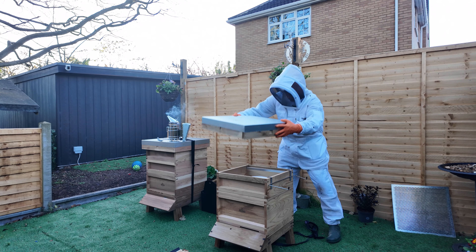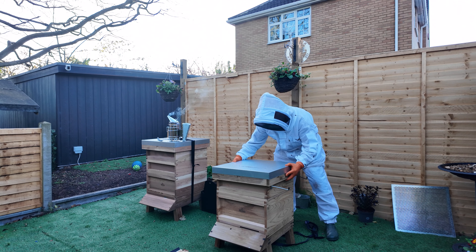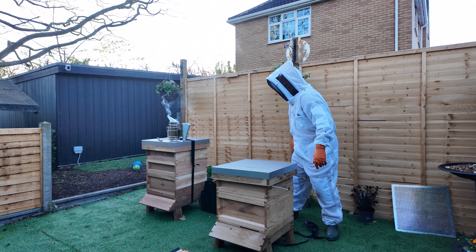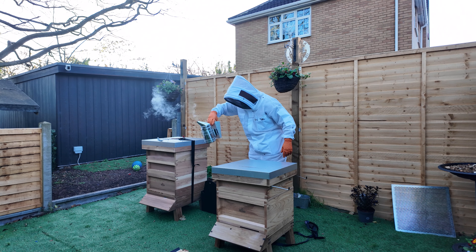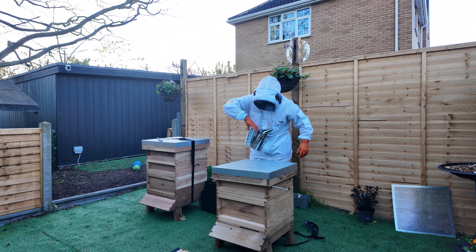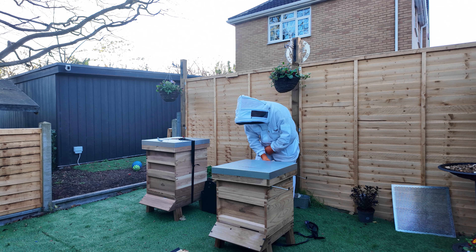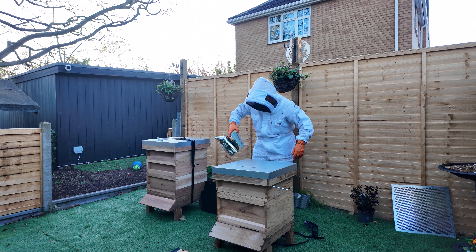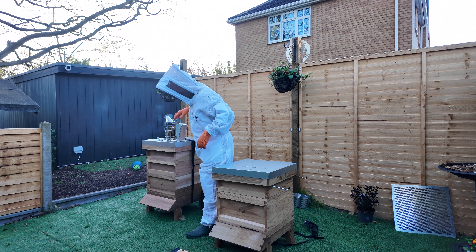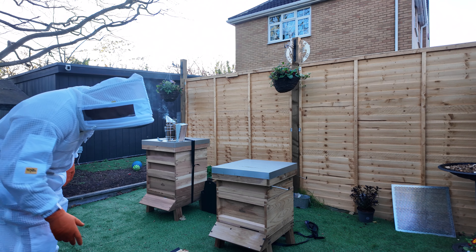Get the lid on sharpish. There will be none trapped in there then. A few bees on me — smoke them off. Hopefully they're finding their way in there now.